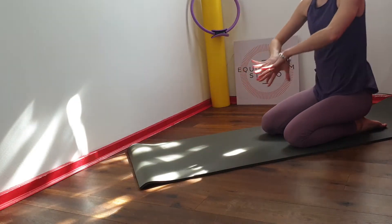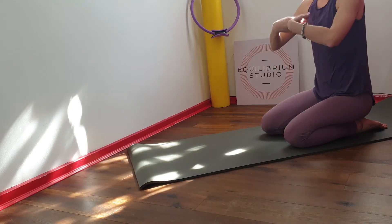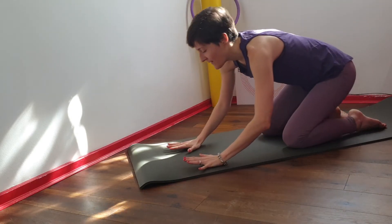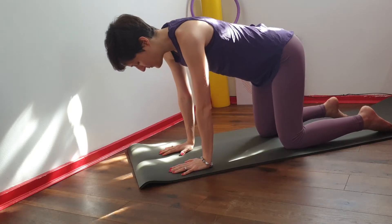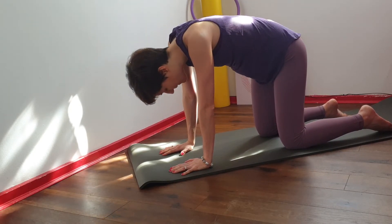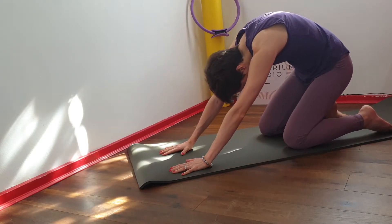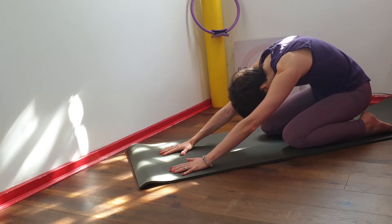Now sit on your heels and give your wrists a little break. Now we're coming back and we're going to do a little bit of a moving cat. You're going to round your back like an angry cat and then shift the weight onto your heels.